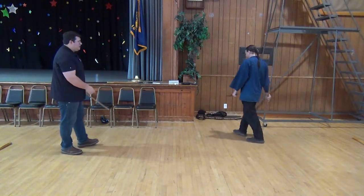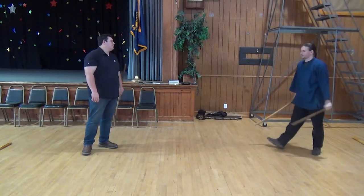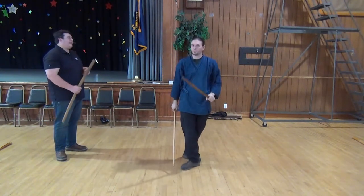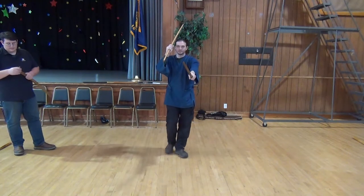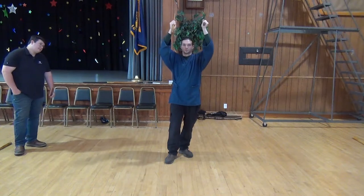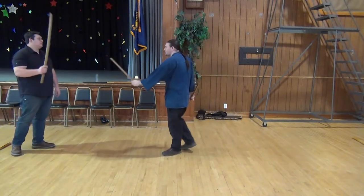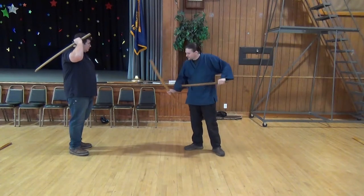So this kata is pretty interesting. In the Chudan kata, it's all about holding the center and working in this central space. With Jodan, the idea is about controlling what goes on along this vertical axis — and it's not just the vertical axis, it's the distance between the two of us.